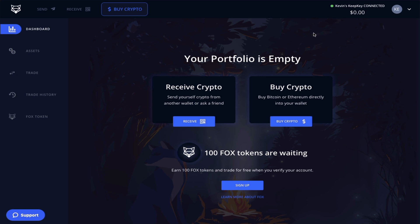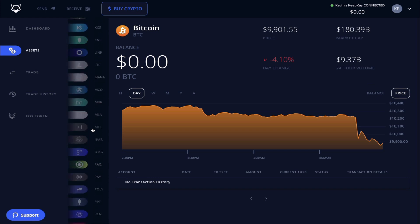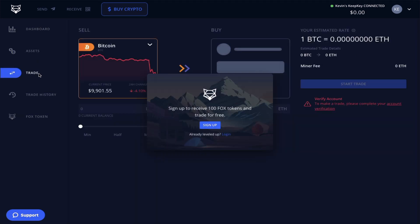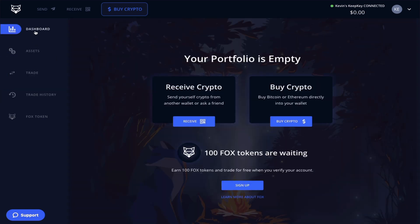Now that your device is successfully paired, I just want to briefly show you around the Shapeshift platform. On the left you have assets — as you can see, Shapeshift supports a variety of cryptocurrencies. You can also trade between these cryptocurrencies once you are a verified user of the platform. Going back to the dashboard, this is where you would display your portfolio. Right now mine is empty, but as you start to add currencies you'll see a nice display of all the currencies and totals stored on your KeepKey device.